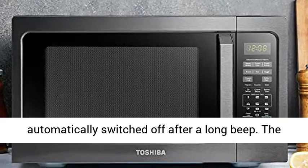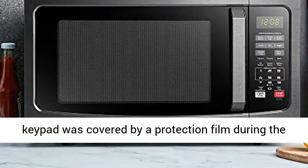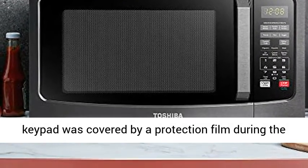If you wish to mute the buzzer of the microwave, please long press button 8 for 3 to 5 seconds. The buzzer is automatically switched off after a long beep.